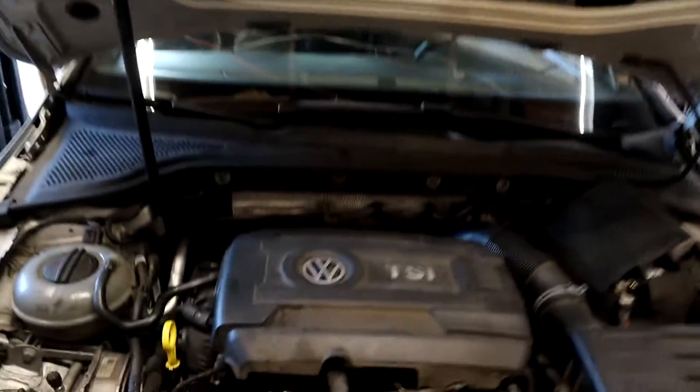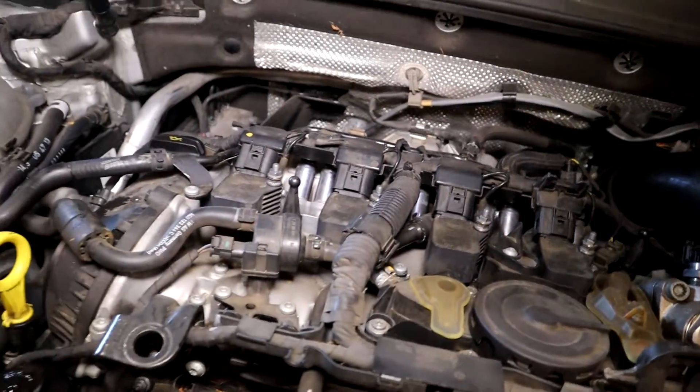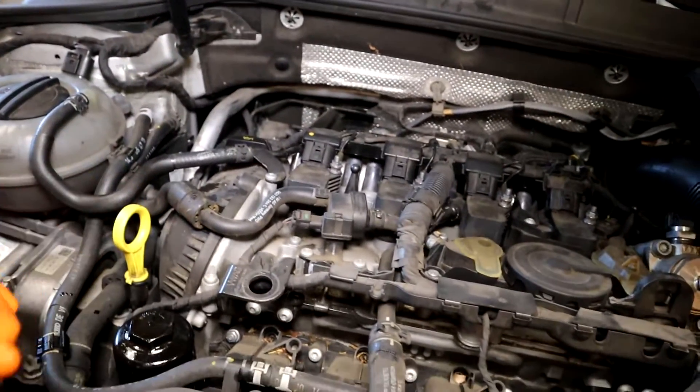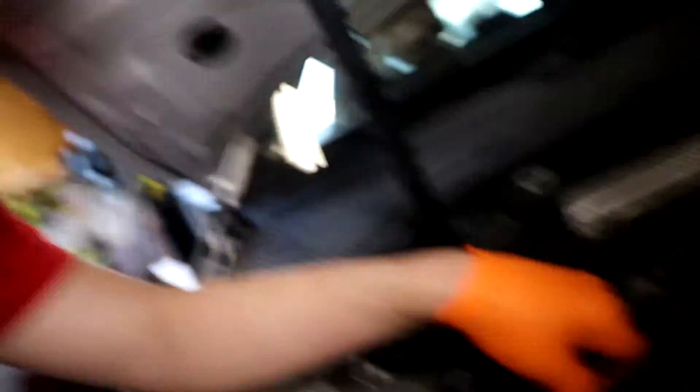Got the GTI in the garage. It's pretty quiet when cold, but once it gets hot is when it really starts making a fuss. You can kind of hear the noise now — see how rough it is? You can hear these solenoids and feel it too. When I unplug them, that's when the noise goes away.